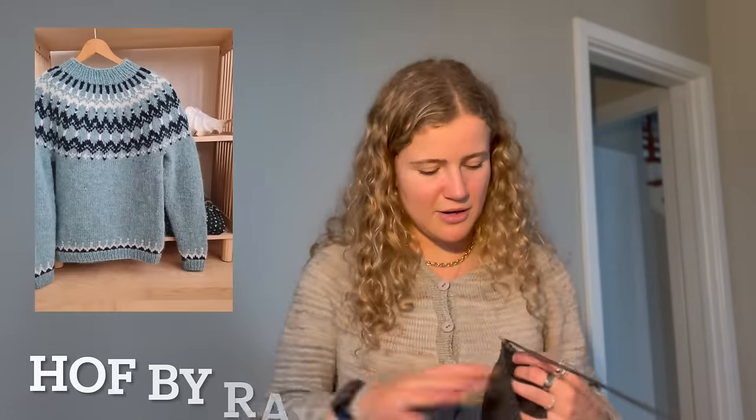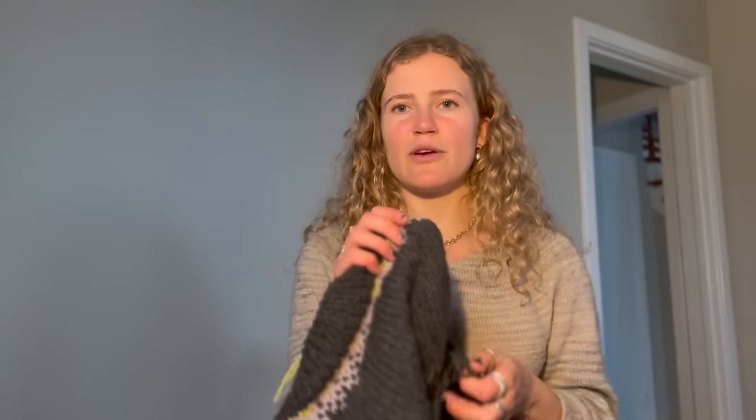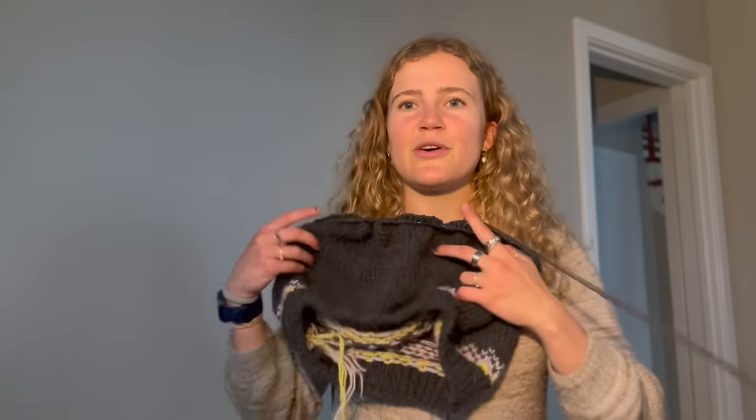I have one more active WIP — I've been working on my Not a Dress, but not within the past couple weeks so I won't talk about it today. The other WIP is a new cast-on: the Hoth sweater by Raquel, a knitter from Iceland on Instagram who has a whole bunch of beautiful colorwork sweaters in that classic Icelandic style. This is knit bottom-up on 6.5-millimeter needles — I swatched at six and got a slightly too-tight gauge, so I sized up half a millimeter.